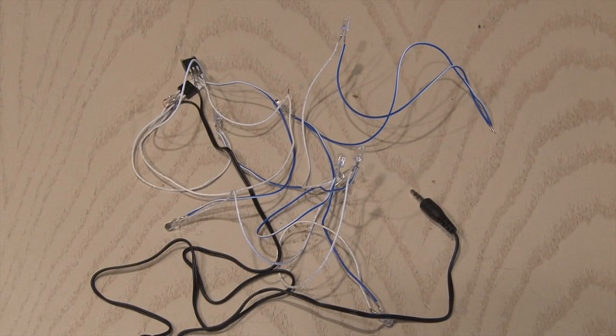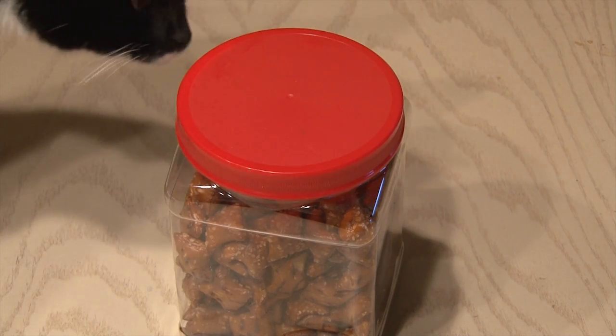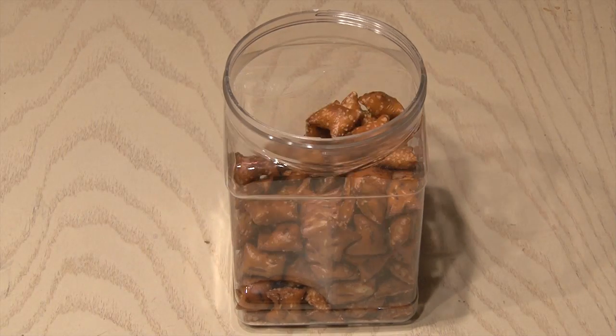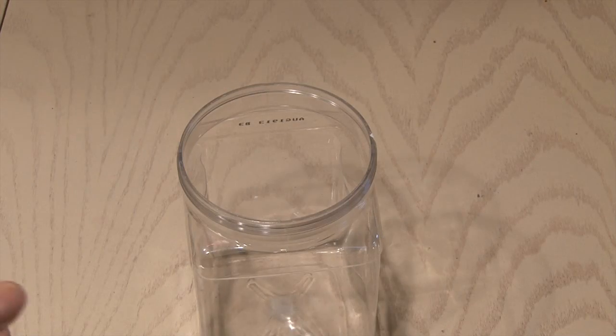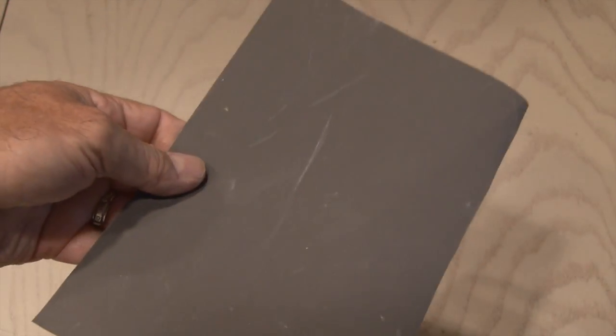Once your wiring is all done, it's time to find a suitable container. I love peanut butter pretzel nuggets, so Tux and I ate every single one in one sitting. Then we ended up with a nice container, which we cleaned out and was ready for our project.